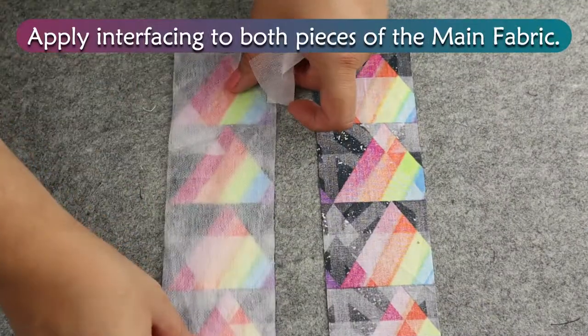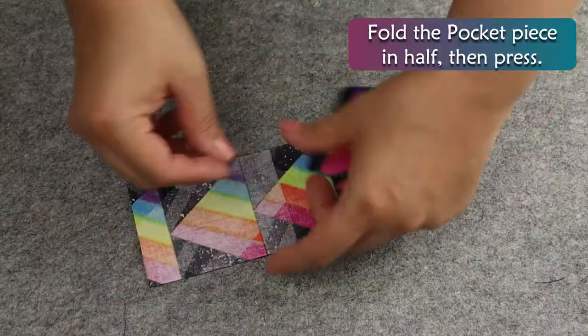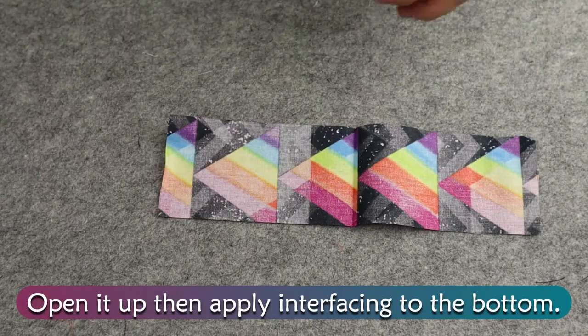Apply interfacing to both pieces of the main fabric. Fold the pocket piece in half, then press. Open it up, then apply interfacing to the bottom.